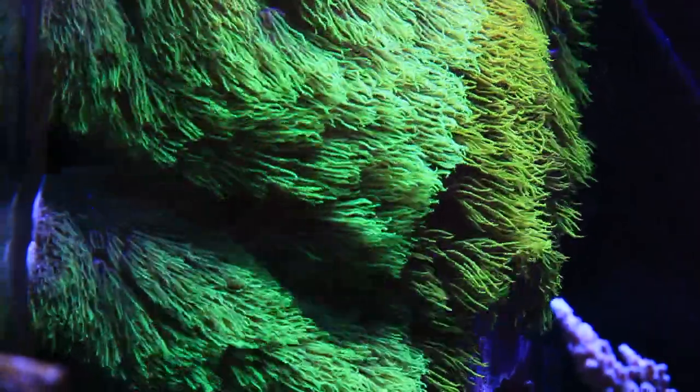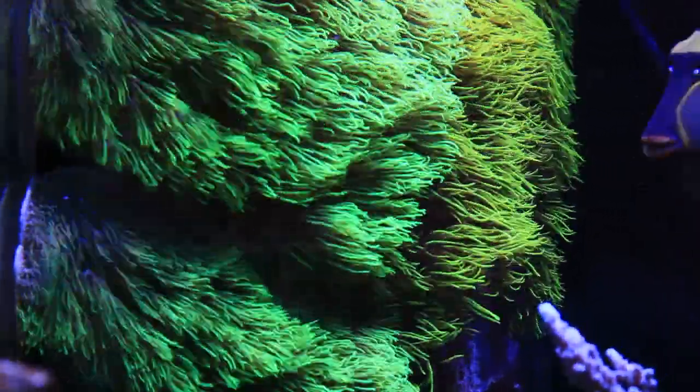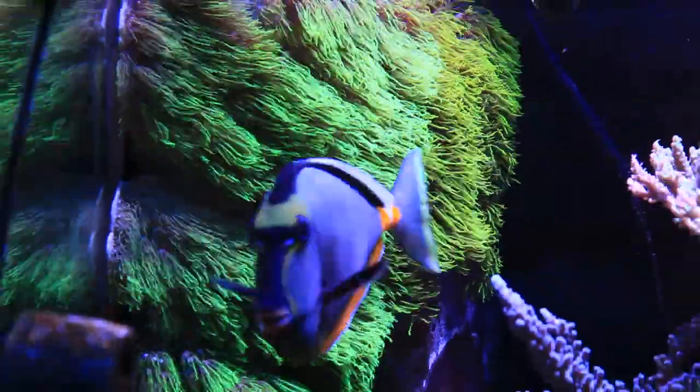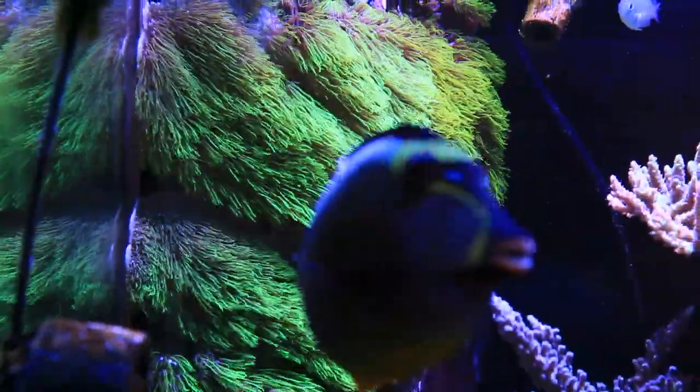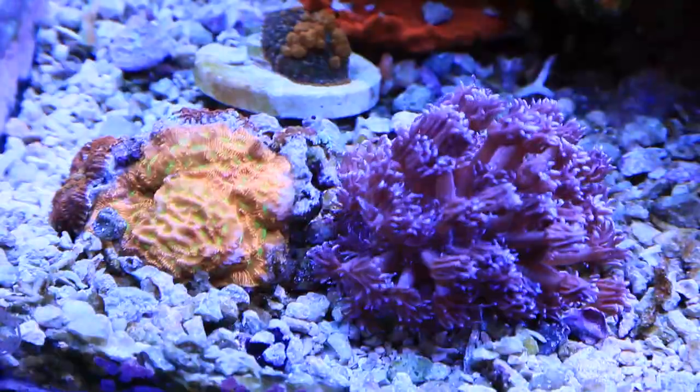Here we have our GSP, or green star polyps. I glued two different varieties — you can see the two shades of green if you look closely — onto the overflow. Just little frags and they have since grown in. They are isolated on the overflow so they can't reach the rest of the reef and take over.